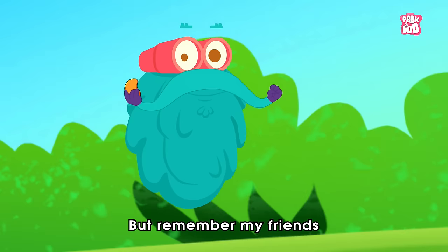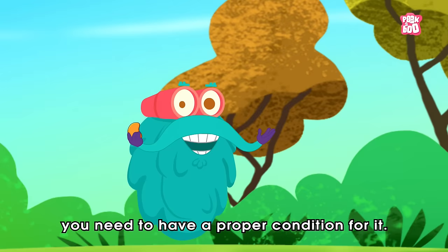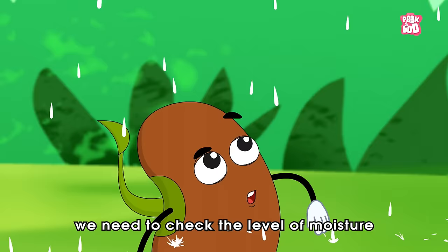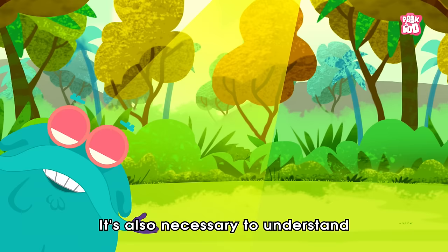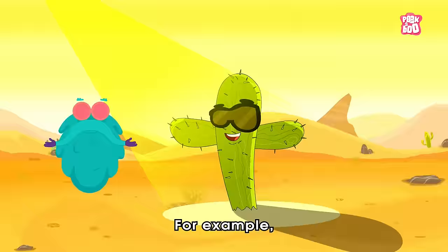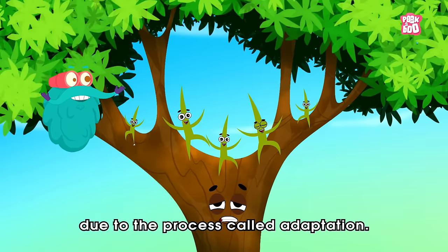Remember, having a seed isn't enough for planting a tree. You need to have proper conditions for it. We need to check the level of moisture and temperature, the right amount of sunlight, and the quality of the soil. It's also necessary to understand that plants can't grow in any given condition, as they are adapted to a specific environment. For example, a tree that lives in the desert probably wouldn't last in the rainforest, and a tall tree can't survive in grasslands due to the process called adaptation.